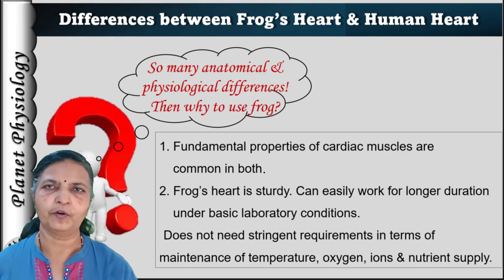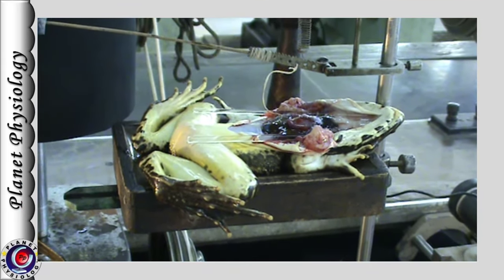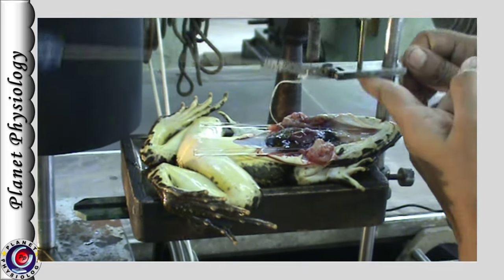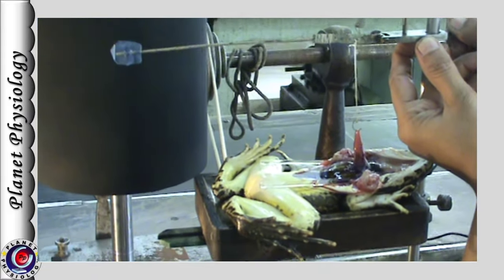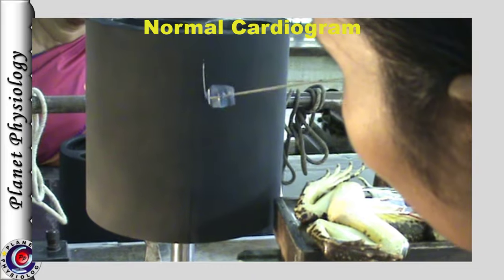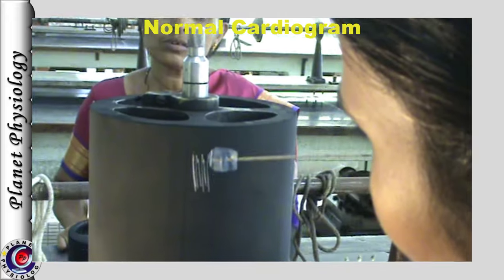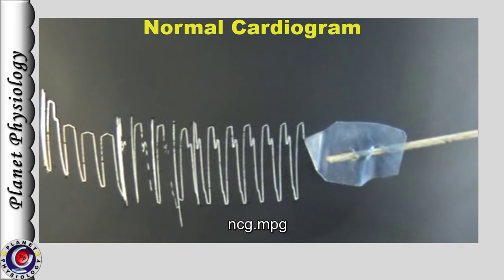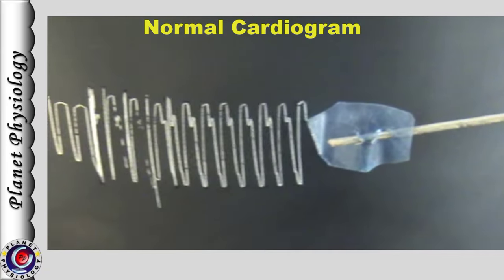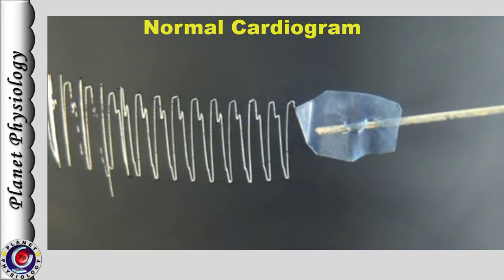Now you know the parts of the frog's heart. Let us understand the components of the normal cardiogram. To record the cardiogram, the heart lever is positioned properly and the pointer is touched lightly to the kymograph, which is set into motion. Cardiac muscle activity is recorded for sufficient duration. Every downstroke is systole and upstroke is diastole. As you can observe, systole is not a single uniform downstroke — there is a small downstroke followed by a little upstroke or a pause, and then a larger downstroke.